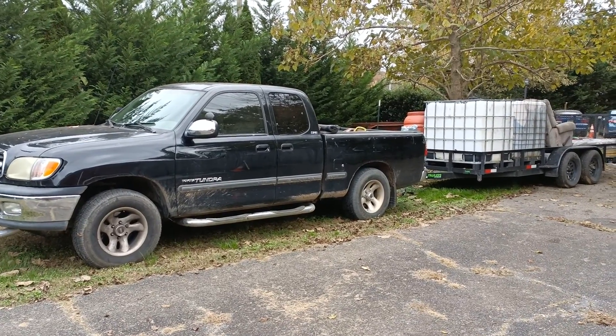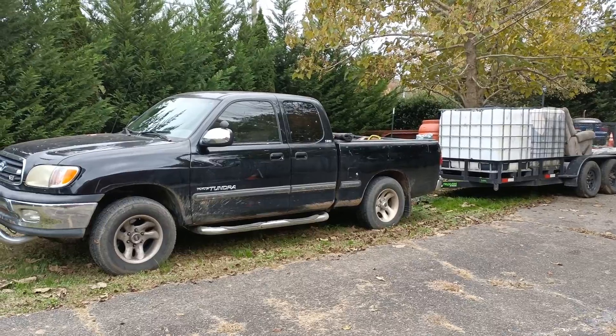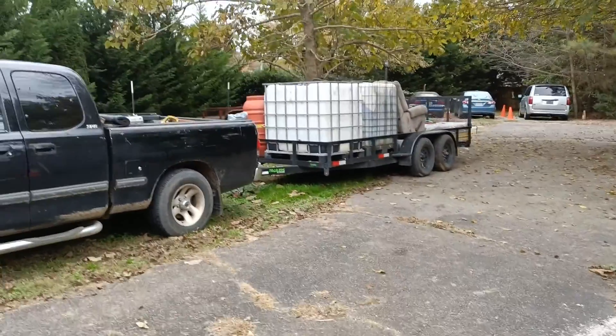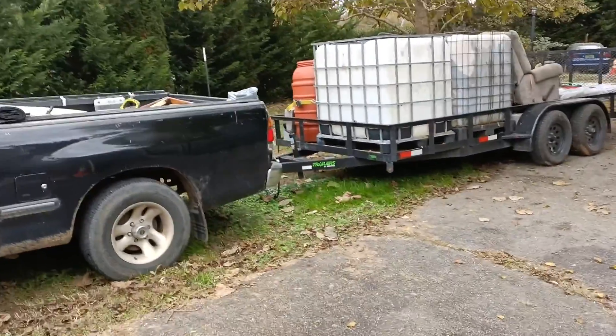This is David, Mr. DIY Solar and Tennessee Valley Solar. This is a quick update. I'm about ready to head out to go to my cabin in Tennessee.